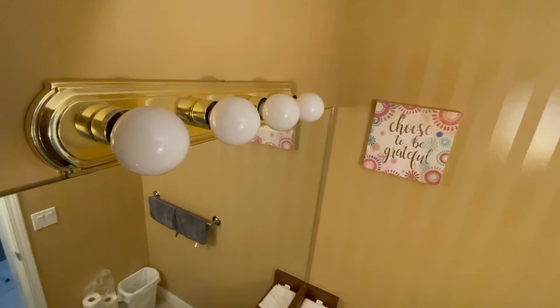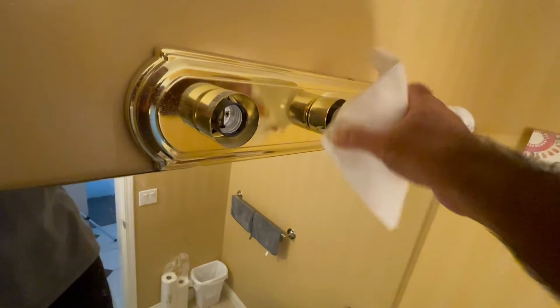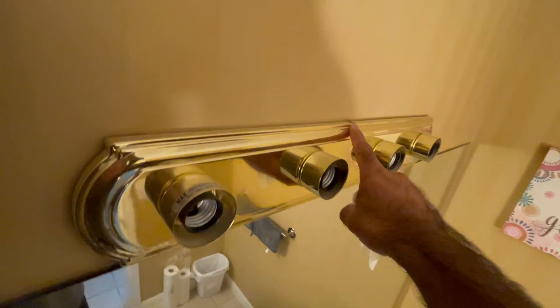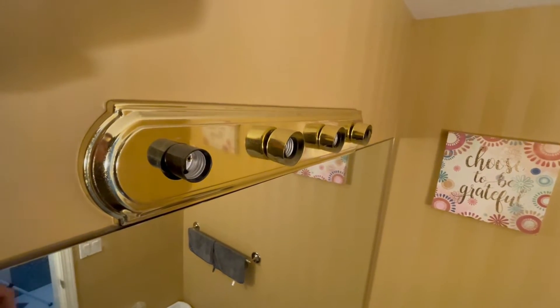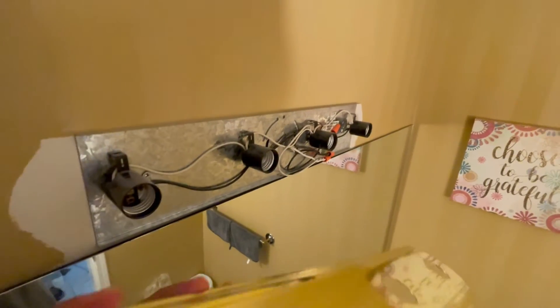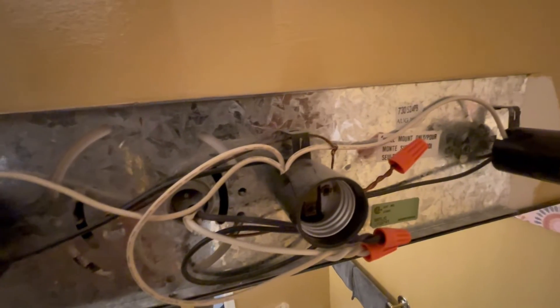First step is to take out these four bulbs. Now that the bulbs are out, there's a screw on top which should release the light. The screw is out but the plate won't come out because they are held by these rings around the bulb socket, so those need to come out as well. Once the plate is out, here's the main connection to the fixture. All these other wires belong to the light fixture itself — nothing to do with those. Just undo these wiring nuts and it should come out.